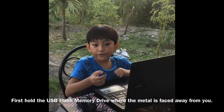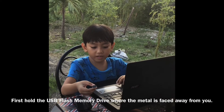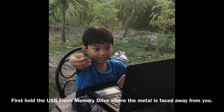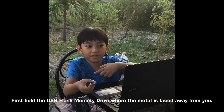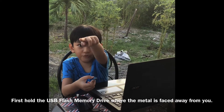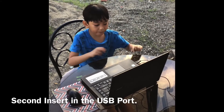First, hold the USB flash memory drive where the metal is spaced away from you like this. Here's the metal and here is the plastic. The plastic is facing toward you but the metal is facing away from you. Second, insert it into the USB port.